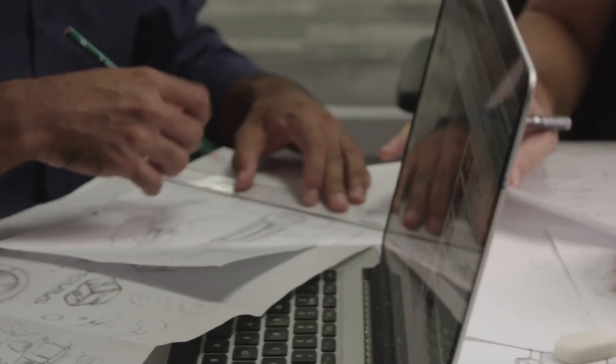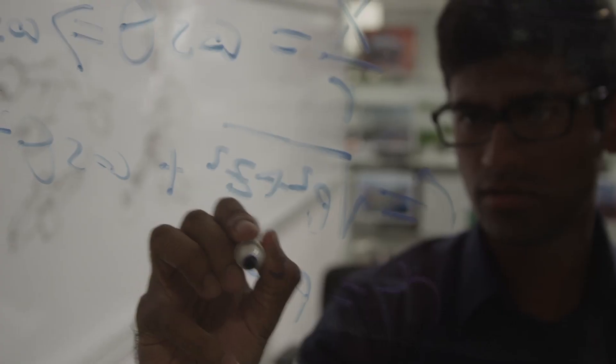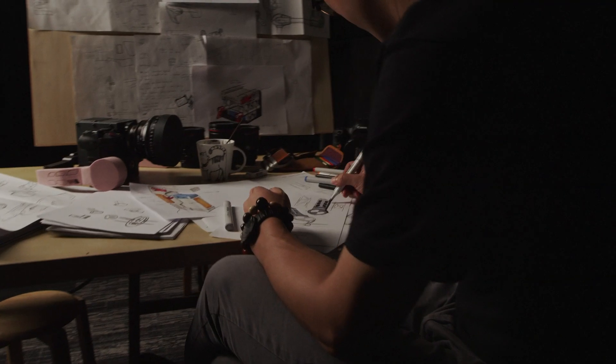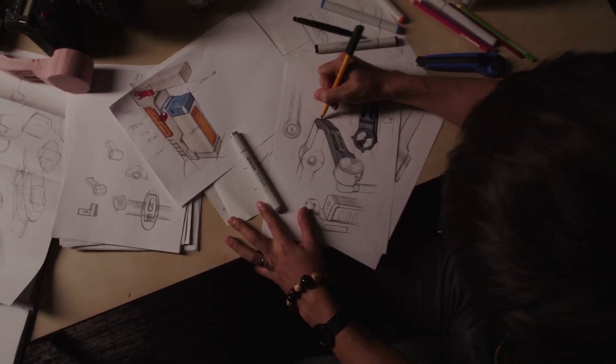In designing the Ronin, we considered almost every possibility. We drew up dozens of potential solutions before we settled on the final look and feel. Every aspect, every part of the Ronin was thought out and crafted to work in harmony with the entire system.